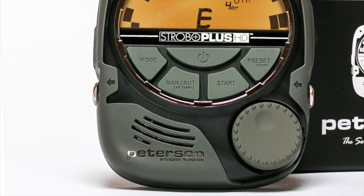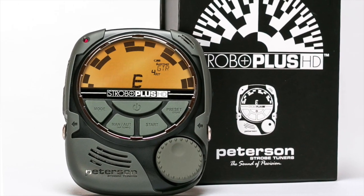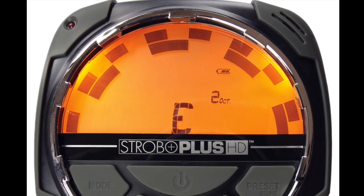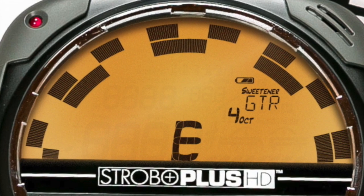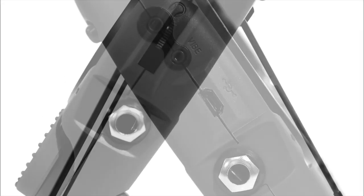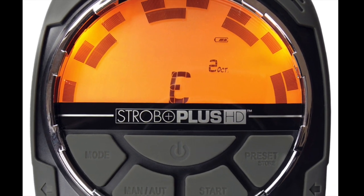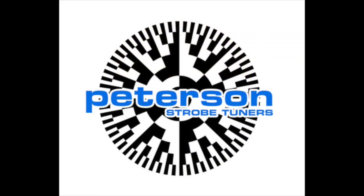The Peterson Strobo Plus HD is an ultra high resolution strobe tuner with our largest illuminated display ever featured in a traditional strobe format. Chromatically tune any instrument to the exacting standards experienced musicians demand, or use any of the over 90 exclusive sweetened tunings developed for your specific instrument. Use the built-in mic, plug-in, or a clip-on pickup, and program your custom tunings using our Peterson Connect online utility. For more information, please visit petersontuners.com.